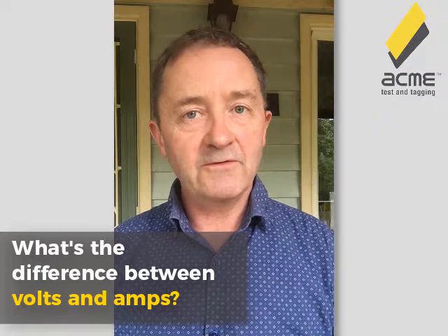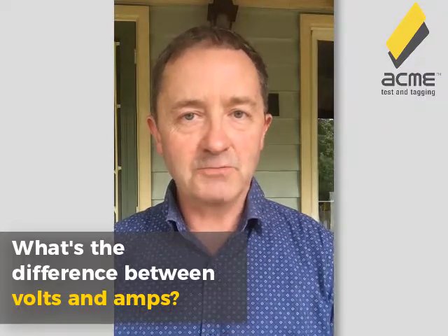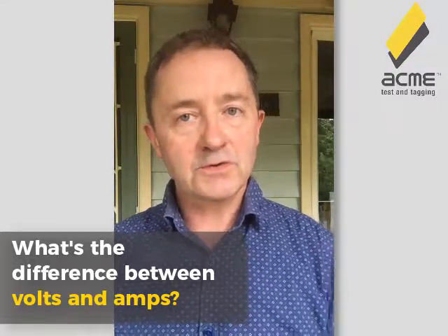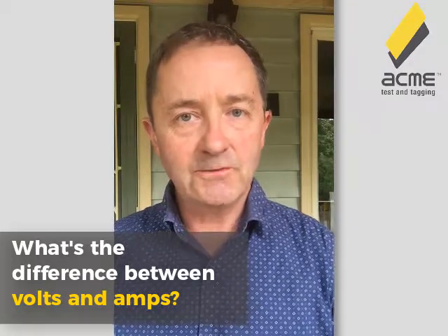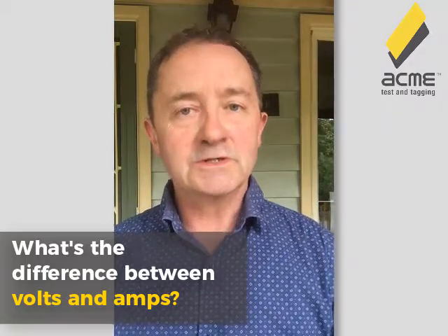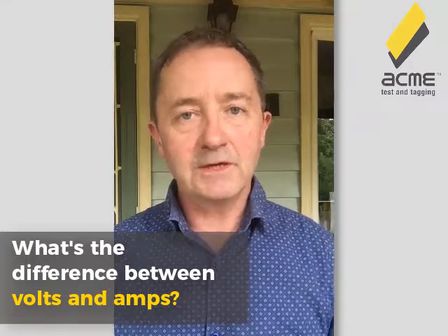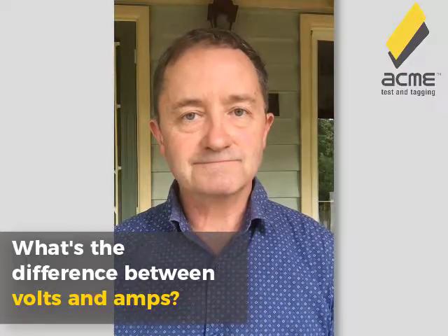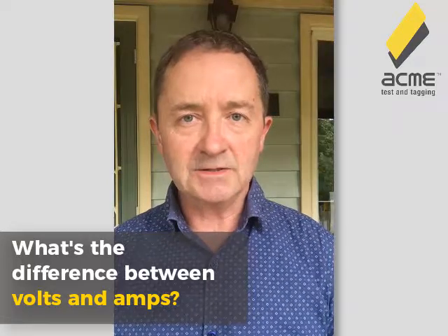Your tap is turned off, but behind it you've got the water pressure — the mains water pressure. No water is flowing out of your tap, so you've got the potential for it to flow. The voltage is the potential for current to flow. As soon as you turn the tap on, the water flows, and that water flowing is like the current, because current is the flow of electricity. So when it comes to electrical appliances and electrical dangers, it's not the voltage — it's the amps.